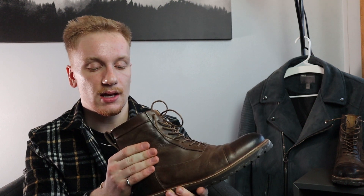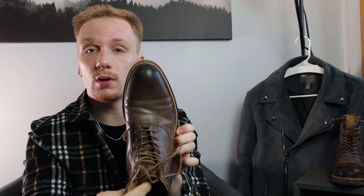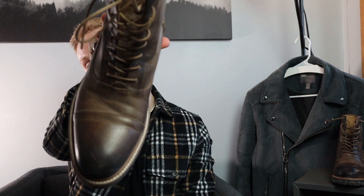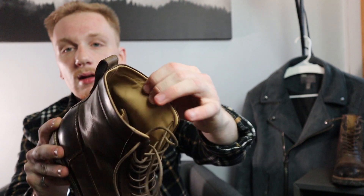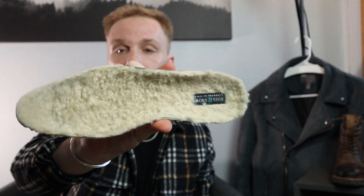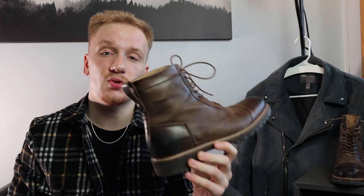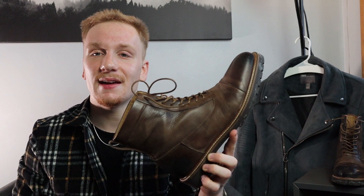So I threw on my Ross and Snow Captoe boots. I love these, they're awesome. I did have the all-sherling pair once, but it wasn't durable. This one is my newest pair by them — captoe boot, classic silhouette. Amazing leather on the inside as well as the outside, and I did put their sherling insoles in there, which just helps keep your feet a little bit warmer. I love these boots, I highly recommend them for cold weather. You can dress this up or dress this down. This is my shoe of the day.